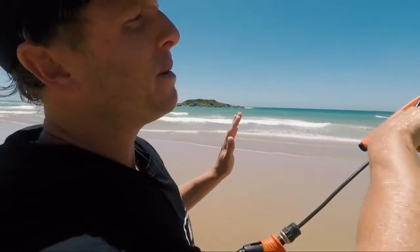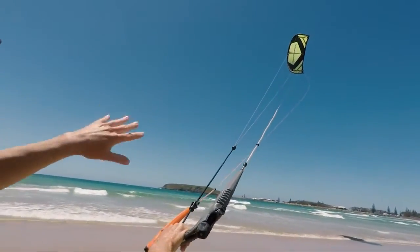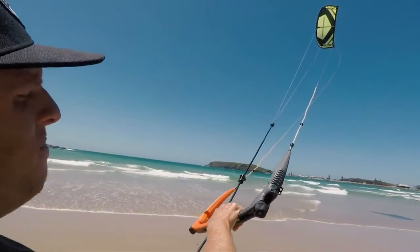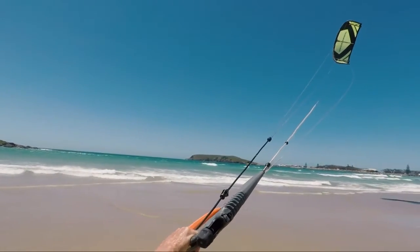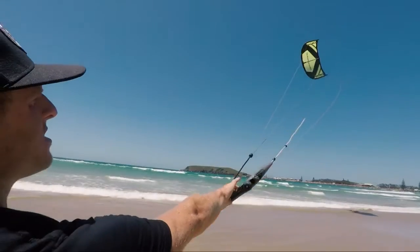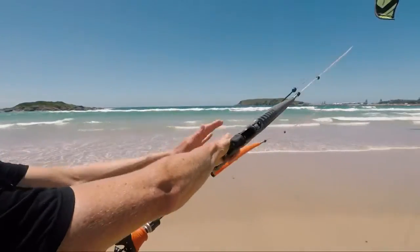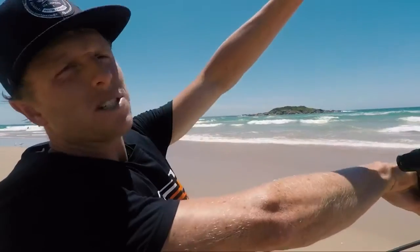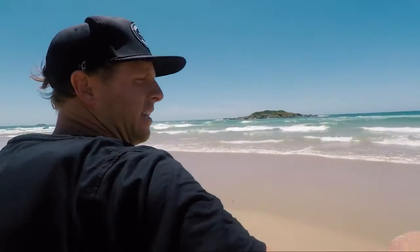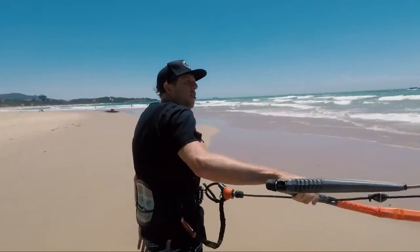A couple of little points: when you're walking with the kite, it's easier to have it around 45 degrees — between the water and 12 o'clock. Because the kite is on its side, it loses some of its lift, so if you were to let go of the bar the kite would drop out of the sky. When walking one-handed, you just apply a little upward turning pressure with the hand you're holding — whichever direction you're walking, keep your top hand on the bar — and you can walk along applying a little turning pressure.